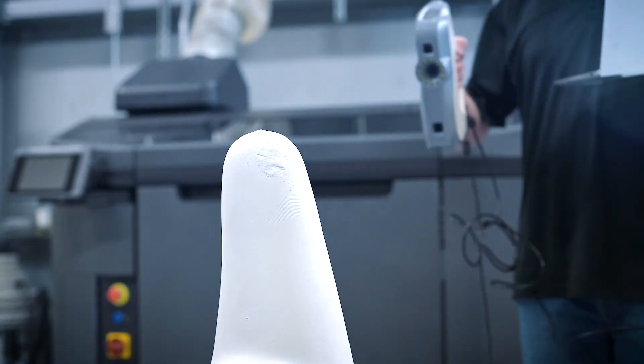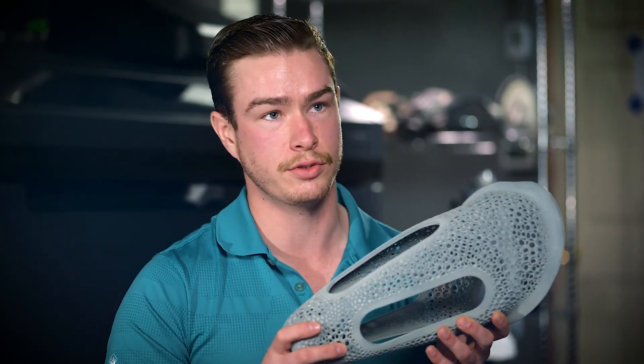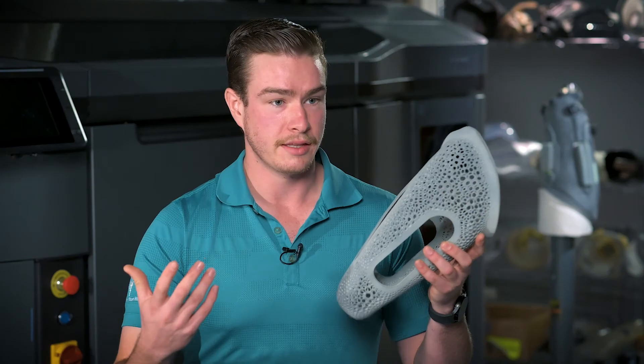We're able to come up with a very precise scan that allows us to make a data-driven, precise model of a patient's limb and put that into our program to make a socket that fits their limb perfectly. We scan that into our digital system and do all of our digital design from there — designing the flexible inners where we can make them lightweight or do any kind of patterning or latticing. Then off of the flexible inner we design our final rigid outer socket.